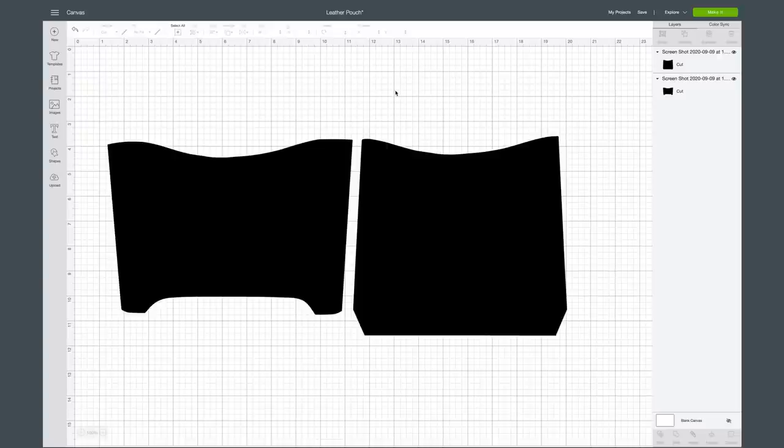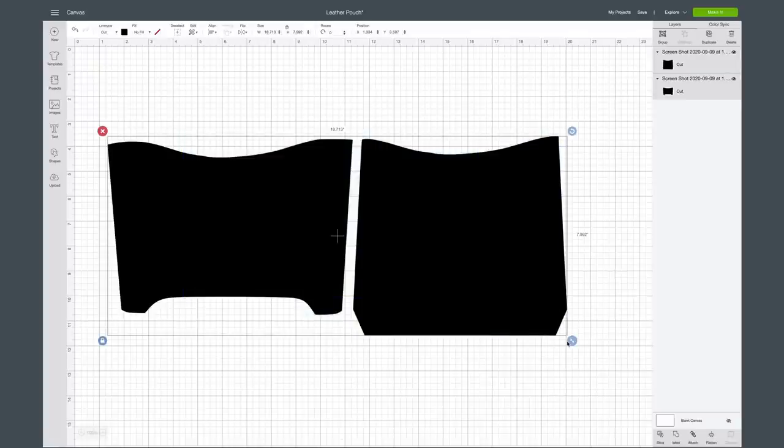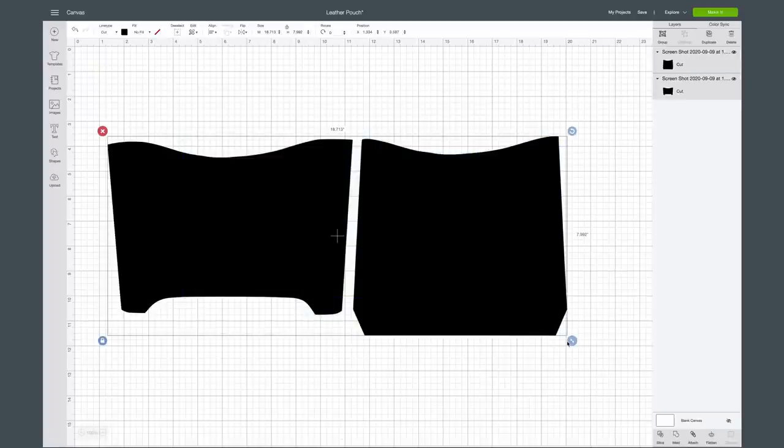Once you get this into Cricut Design Space, you want to make sure it's going to fit for your project and your frame. This will cut on two 12 by 12 mats, which is really nice. You're going to want to size this all together — it should import as one cut file at 18.7 by 7.9 inches if you're following the measurements of our 16 by 20 frame.